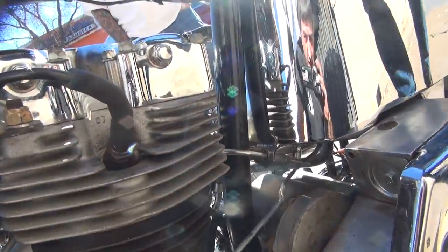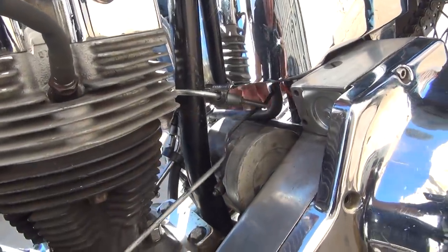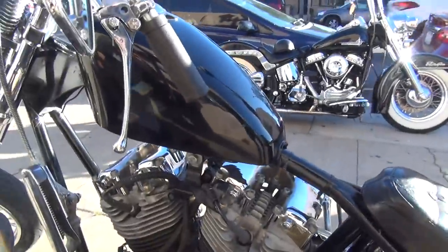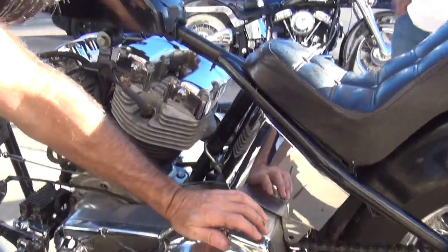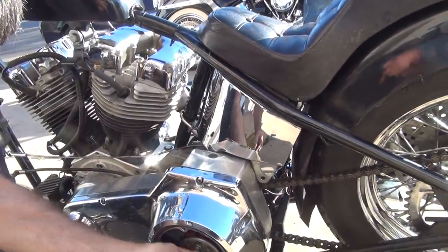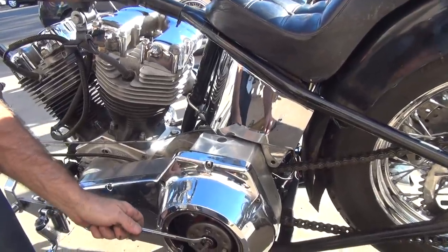Look how much clearance we got in the lever now. Yeah, that's just the room from the fork before it hits the throttle. But that's a lot more than it was before. Hang on. Something has really changed. Did the adjustment down here change? It'll slip or almost disengage by turning it in. That's all screwed up.